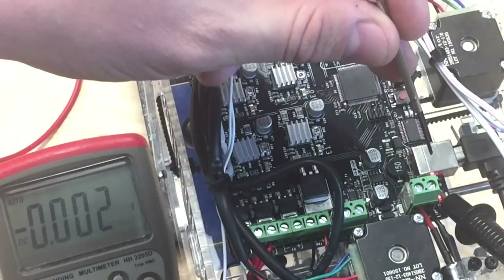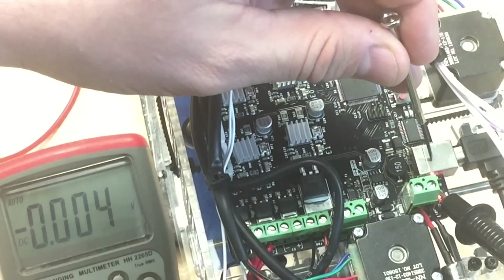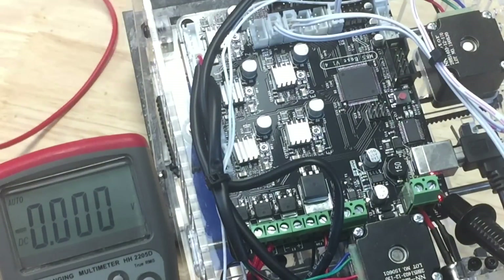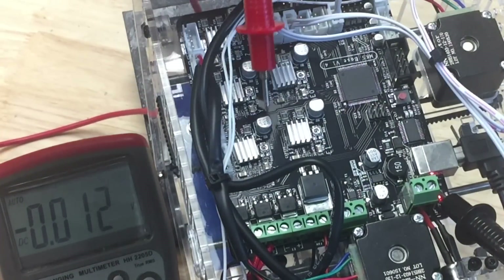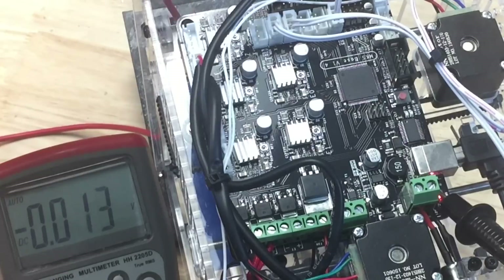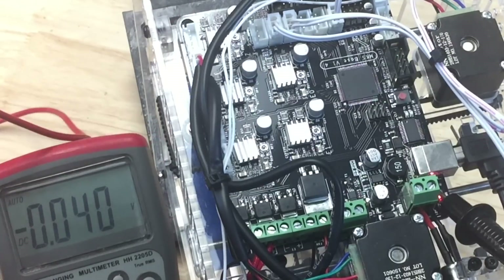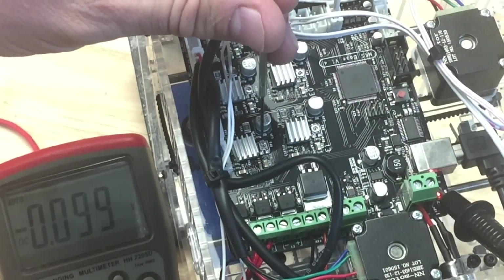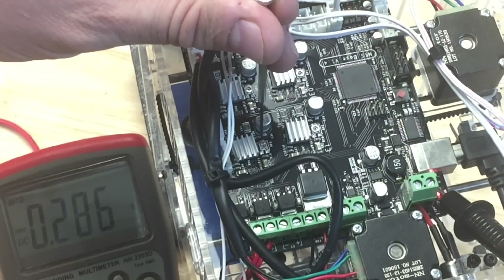You can measure the voltage on these potentiometers to infer the actual current going through the stepper motor. I've got one probe touching the metal case of the USB connector as ground, and then I take the positive probe and touch the potentiometer. There are three pins on a potentiometer — two on the bottom and one on top — and it's the one on top that we want to measure.